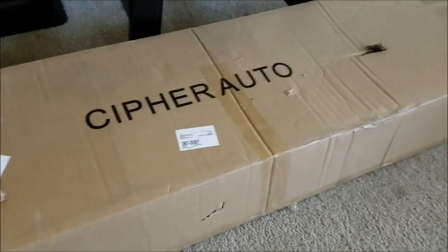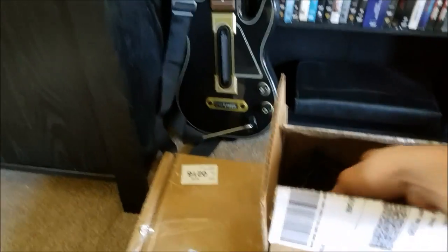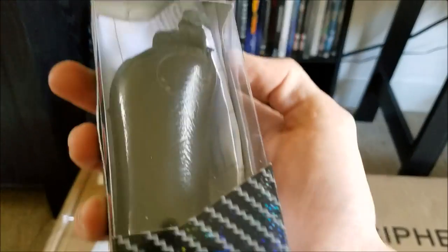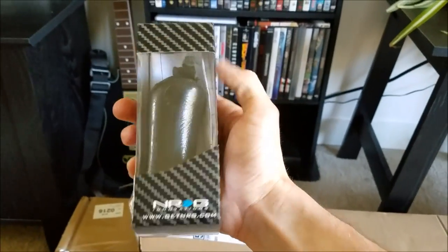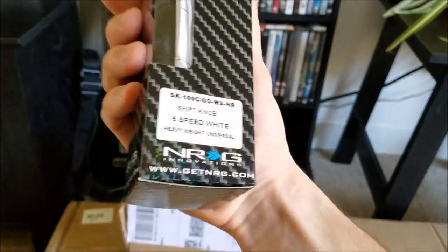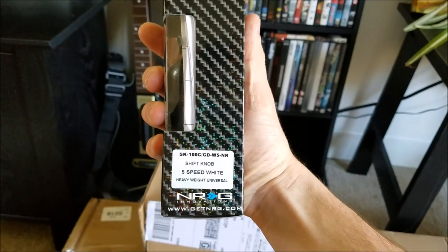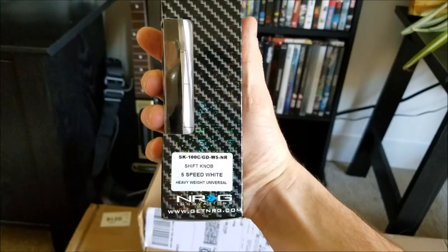I got some toys this past week. I got an NRG shift knob, gold plated, for the daily. This is the old one - it's all ripped up and beat up. If you guys wanna see the part number I'll show it when I get in the car, and I'm gonna have an install video on it for you guys too - that'll be coming up real soon. It says white but it's gold plated, looks pretty sweet, matches exactly the Grip Royal wheel that I got.